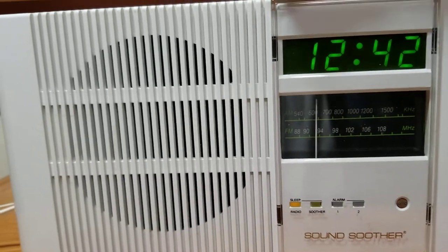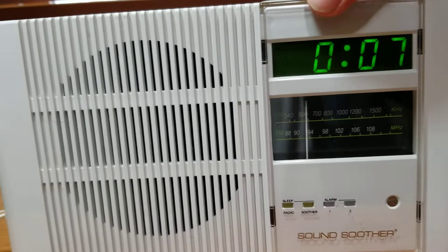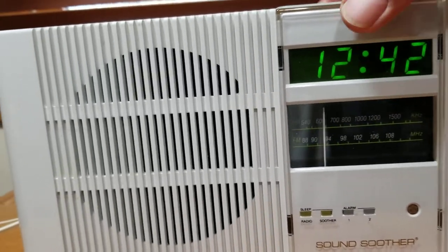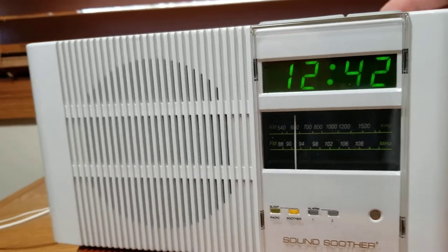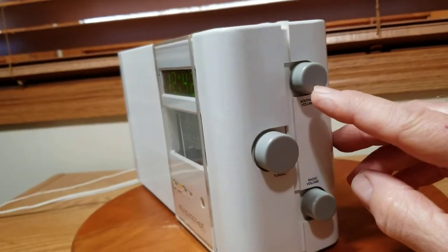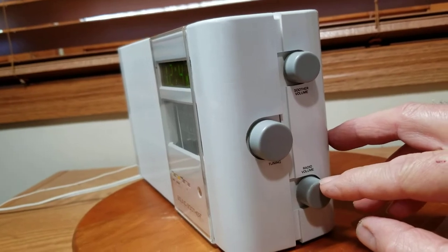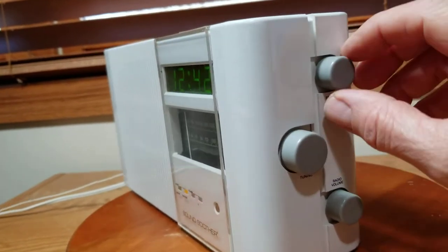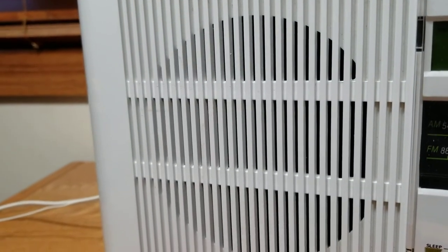There's an indicator down here that tells you when the radio is on. Let's turn the radio on - the light comes on. Same for the Sound Soother - the light comes on. It has a separate volume dial for the soothing sound and then a separate volume dial for the radio.